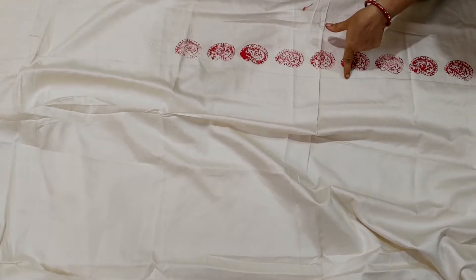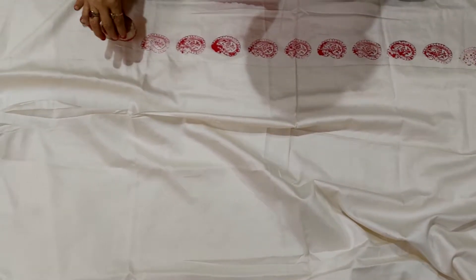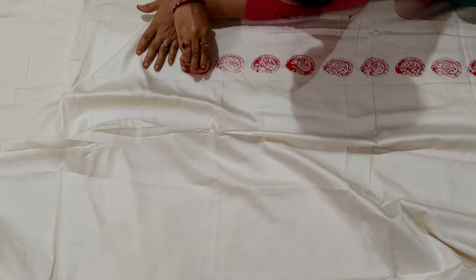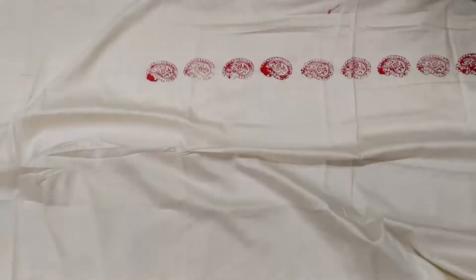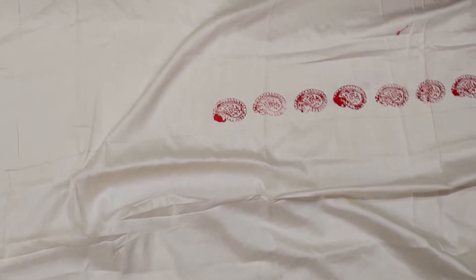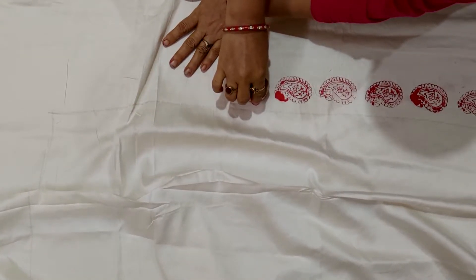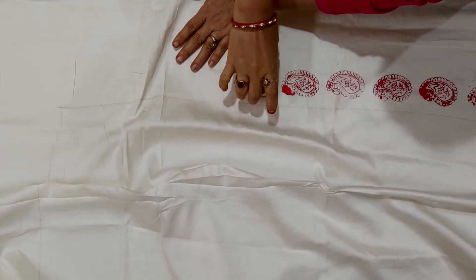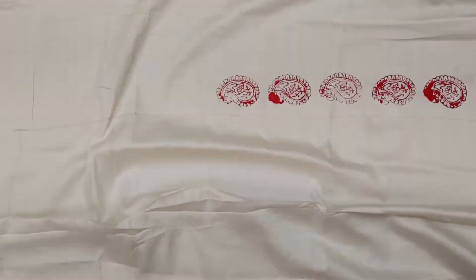I have already done the marking with a pencil in this way, so that you can have straight lines. Just do it this way. There is excess color — next time be sure not to have excess color. Just stamp it. The print will come out this way.